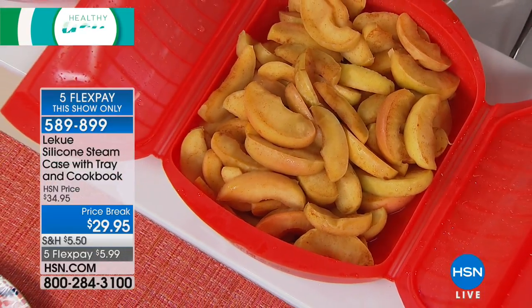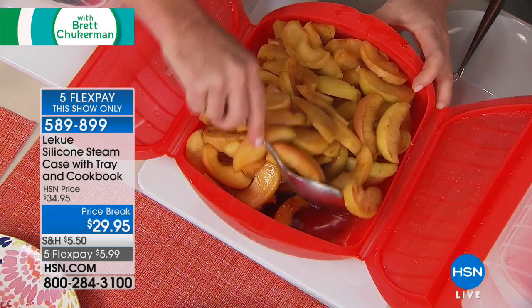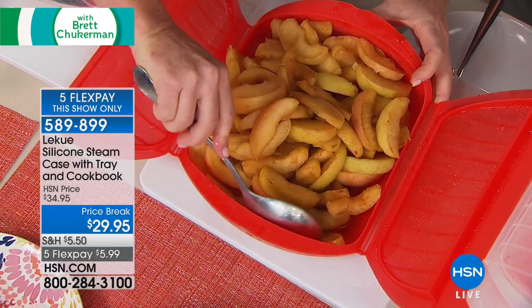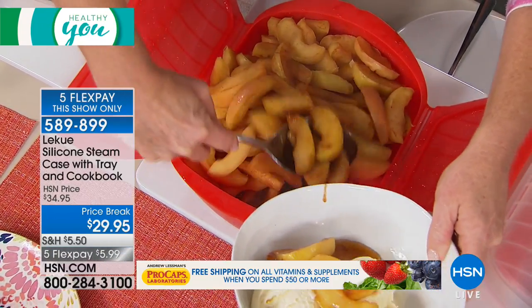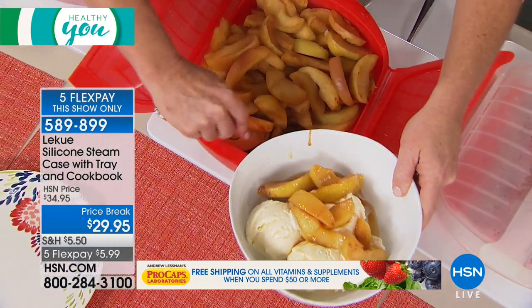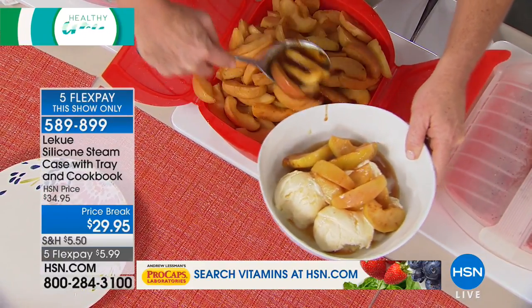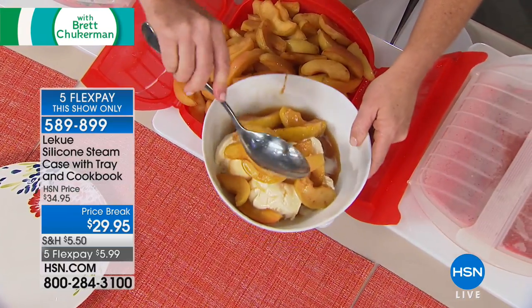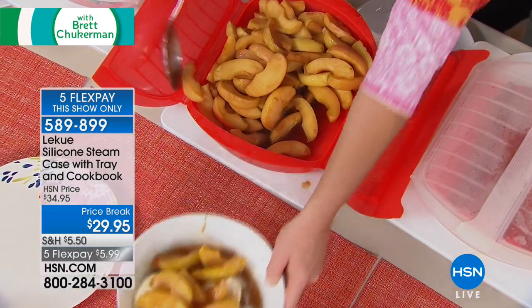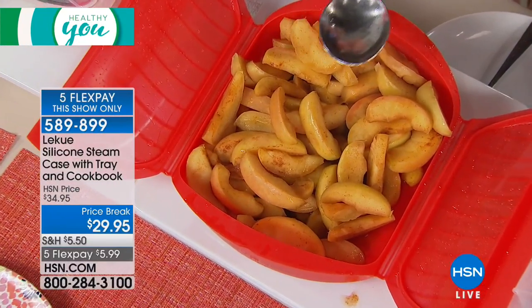Now for dessert — I know I'm going to get you here. The steamer comes with that great little tray, but if you take the tray out, it goes au jus with apples — steamed cinnamon apples! If you do cinnamon apples on the stovetop, you end up using most of a stick of butter. This has no butter, just cinnamon and a little bit of brown sugar, and suddenly it's okay to have dessert. Look at that capacity — dessert for six people in five minutes.